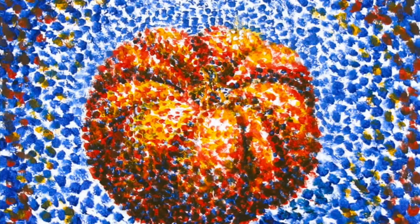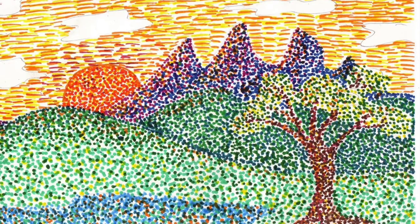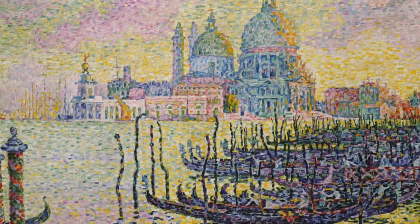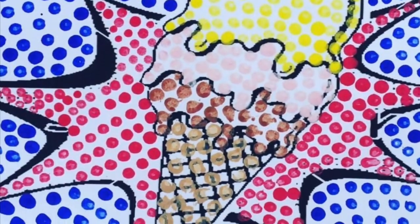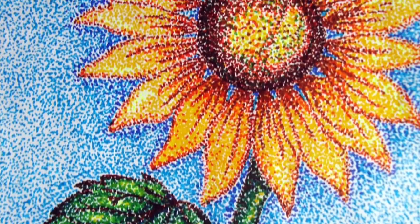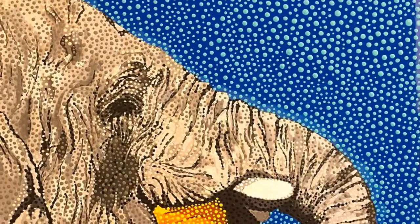Today we're going to be painting some pumpkins using a technique called pointillism. Pointillism uses lots of tiny dots or points to create a picture. Sometimes the dots come together and create a sort of blob of dots, and sometimes there's space between the dots, which gives a different kind of effect. Sometimes the dots are very close in color so that they can blend, and other times they're not. Sometimes the dots are small, and sometimes they're large.